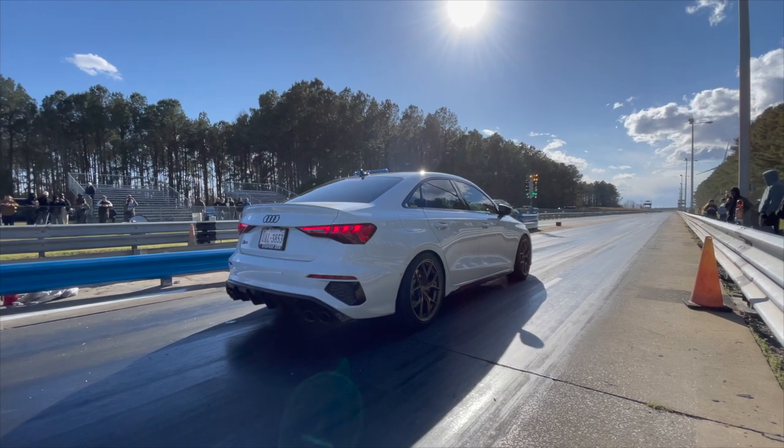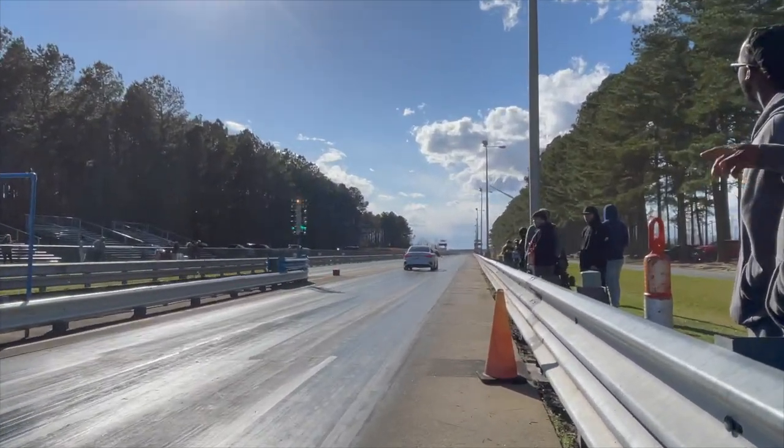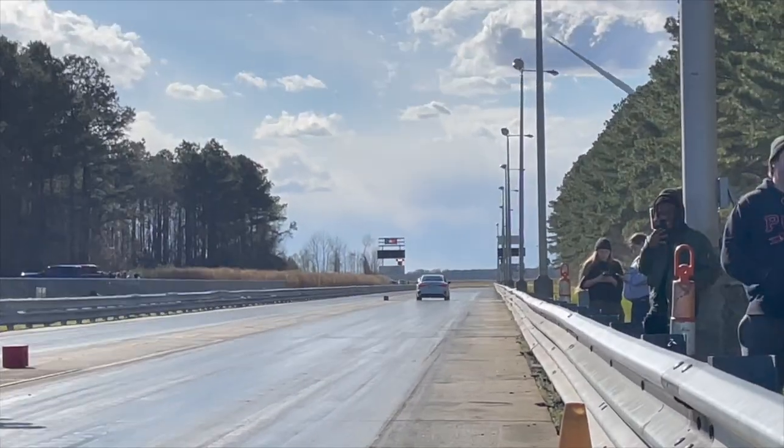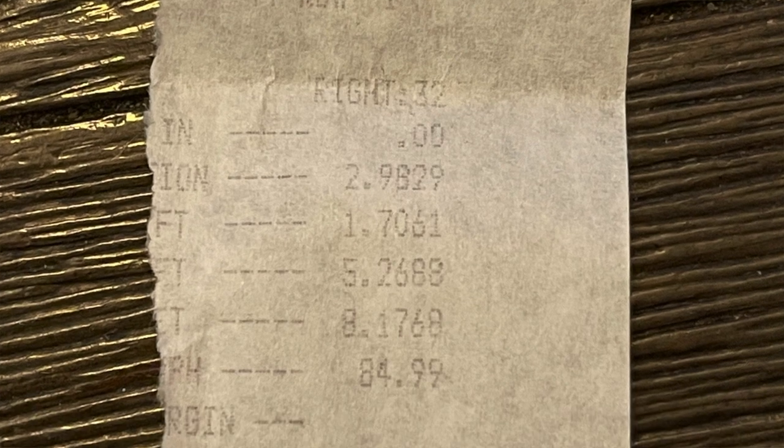When I put this Verkline rear end on and went to the track for the first time, I cut a 1.760 in the eighth mile on stock software. Now I can't get that low anymore because I added a bunch of camber - my rear is now at negative 2.2 and my front is at like negative 3.4 or something, and I added caster, so there's still more to work with.